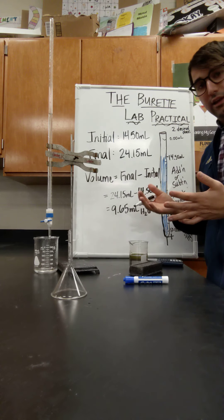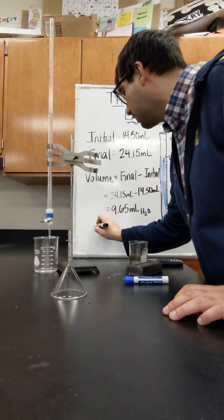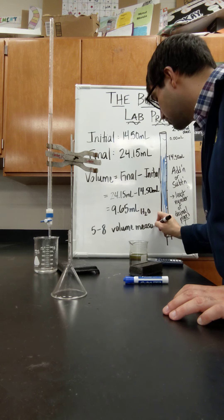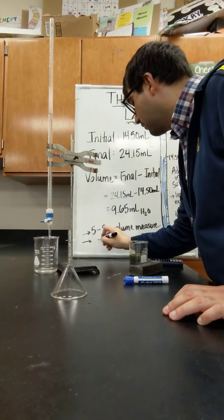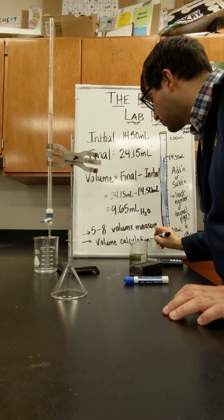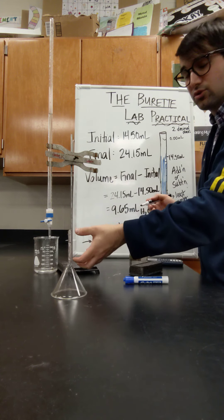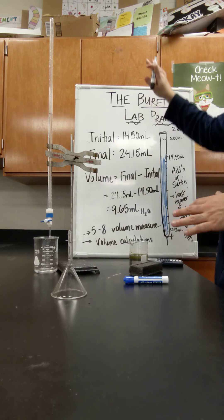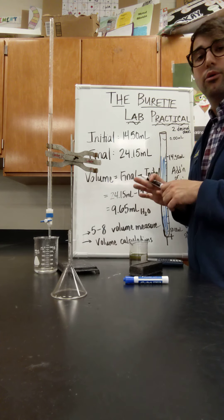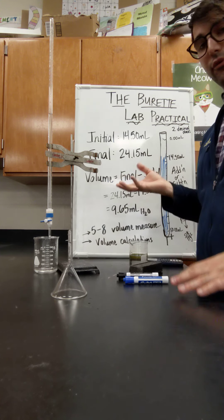For class today, when you're working with the burette, practice making some measurements with somebody else and see if they get the same value as you. Practice doing at least five to eight volume measurements and volume calculations. This is very important for our titrations — we're going to be dropping a base into an acid and I need to know how much volume was dropped in. For the majority of class, you're going to be on a sheet of paper writing your burette lab practical. I'll come around and check if you can take the measurements and calculate how much volume dripped in, and then I'm going to do the measurements too. This is how you set up for using the burette.